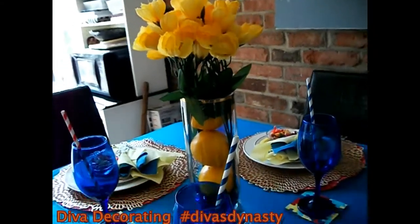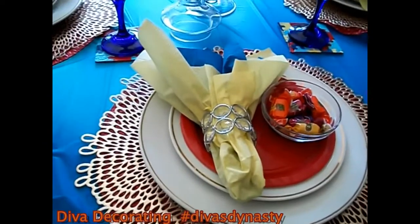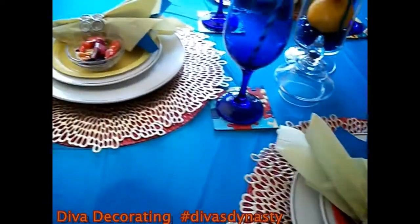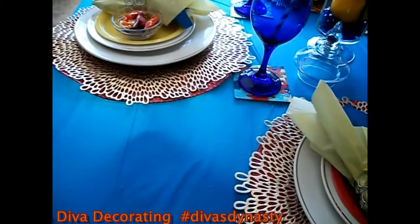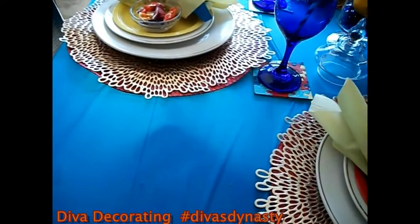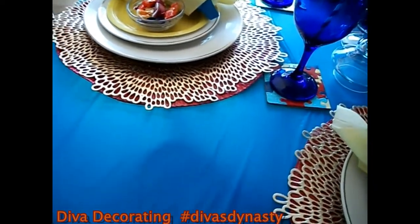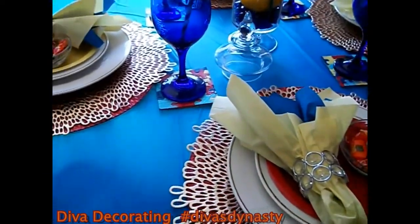Okay guys, so I'm going to get started with the first place setting here and break everything down for you. The plastic tablecloth came from the Dollar Tree. It's not the tablecloth I was going to use — I had ordered a tablecloth and some napkins from Efebomart, but they didn't get here in time for the video. So I had to improvise. That's the plastic blue tablecloth.